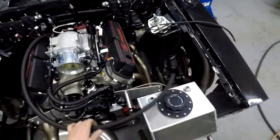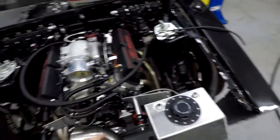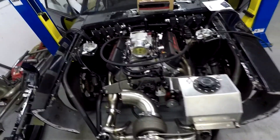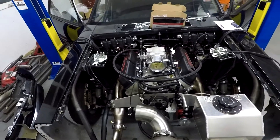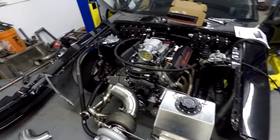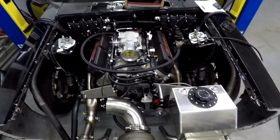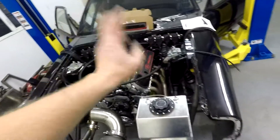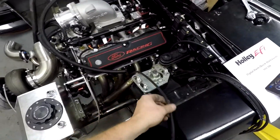I just have to get one more fitting for the return line — other than that it's finished. The motor is timed, it's ready to rock and roll. Got to do some static checks on it and make sure it's all good to go, but the cam's in there, cam sync is in, and the crank trigger's all lined up. Working on getting the plug wires finished up — got to get those made up and get that done tomorrow.